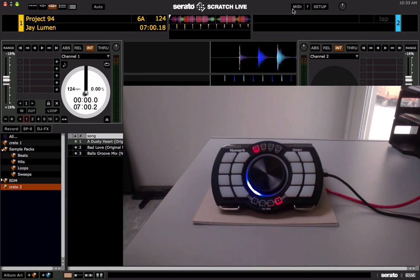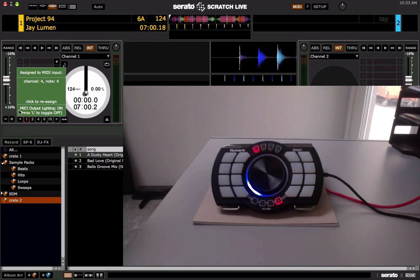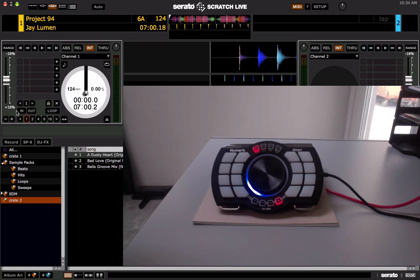Let's take a basic example — we'll click on MIDI at the top and map the in and out buttons and loop buttons on the left deck. Just click it and then press the button on your MIDI controller. This is the Numark Orbit, a new MIDI controller — a 16-pad controller with 4 banks, so 64 pads total. It has RGB color pads so you can change the colors to pretty much anything you want.